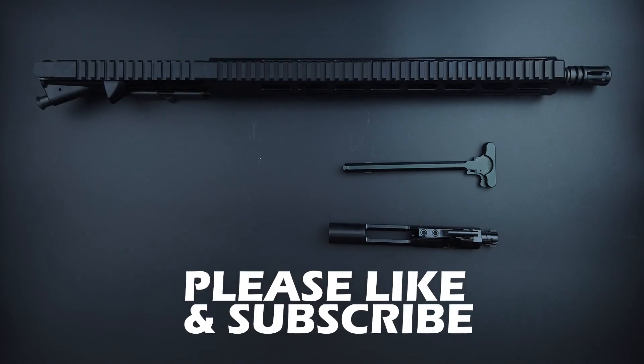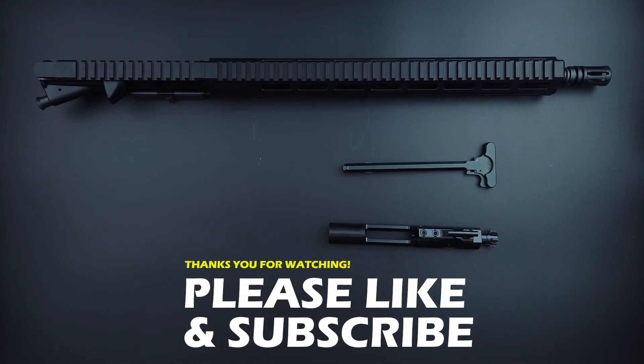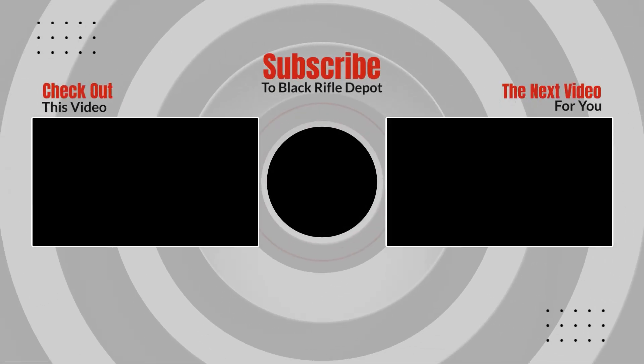This comes with a one-inch MOA guarantee and a lifetime warranty on all parts and service. Please be sure to like and subscribe, check out other videos, and drop in the comments anything else you'd like to see us go over. Thanks again.